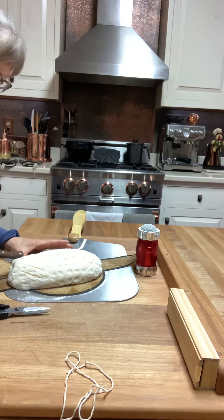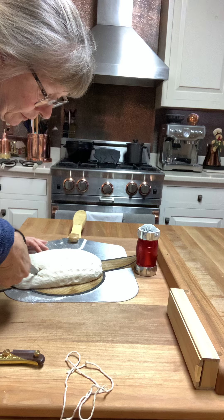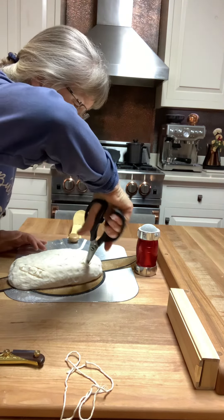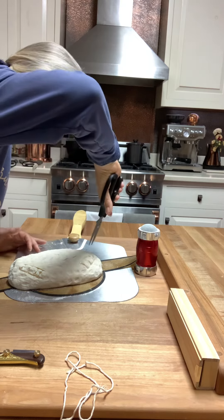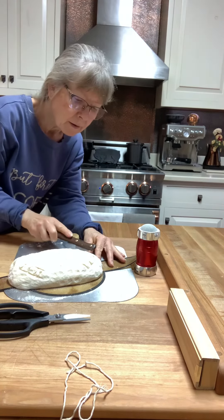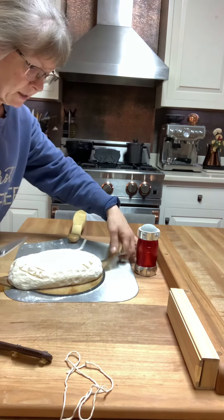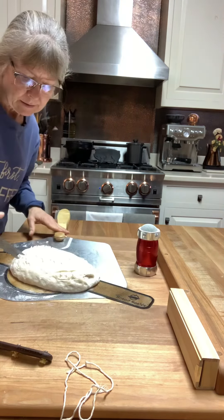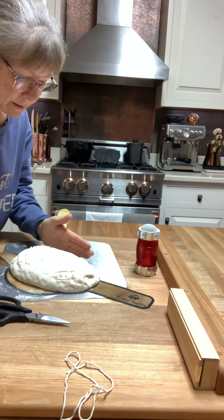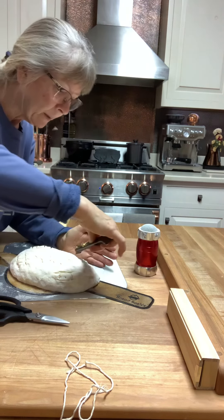Going to chop these to be a little deeper — I'm just gonna chop these, it should be interesting how it looks. It needs to be a little deeper. Turn it, and we shall see what happens. Hopefully it's pretty.